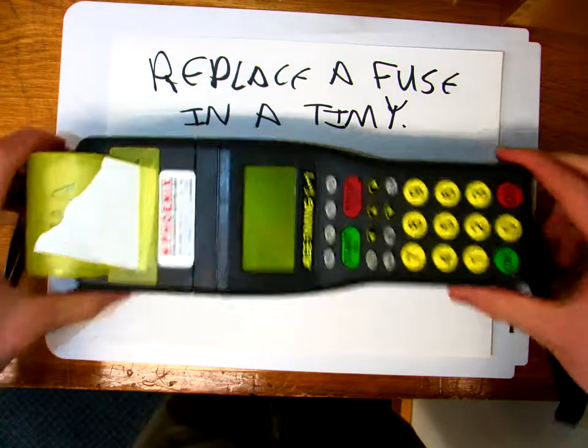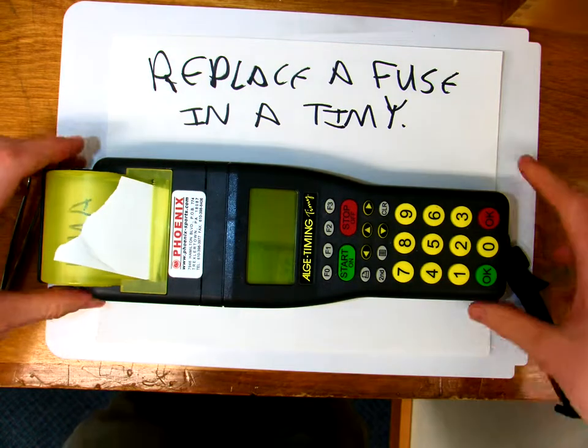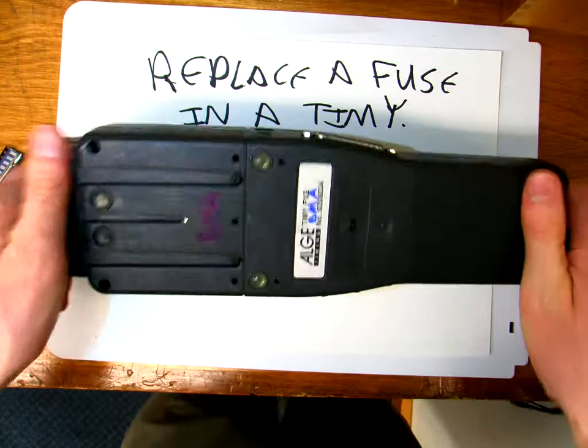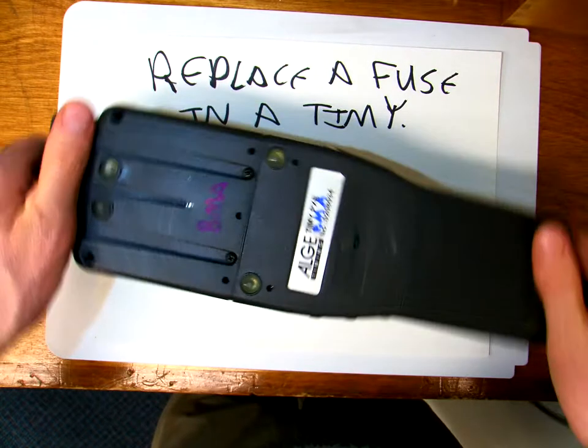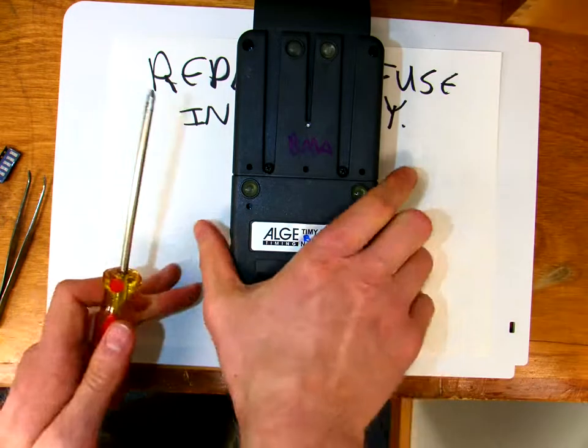In this video I'm going to show you how to replace a fuse in a Timie. Don't ask me how I know how to do this — suffice it to say that I blew a fuse in my Timie and Fred encouraged me to figure out how to replace it, and so I did, and now I'm going to show you how.